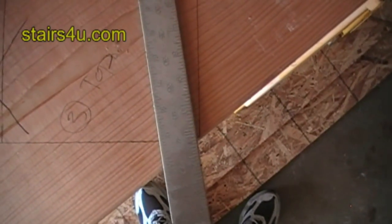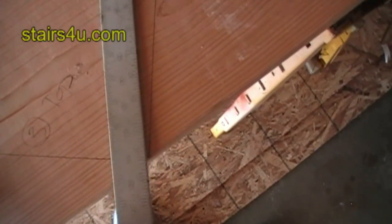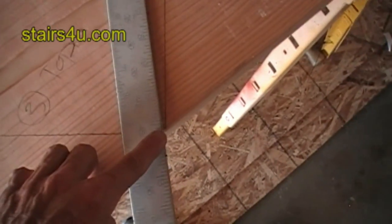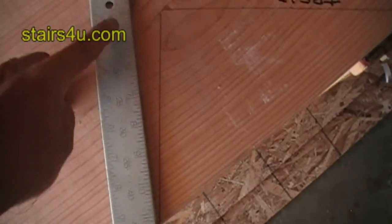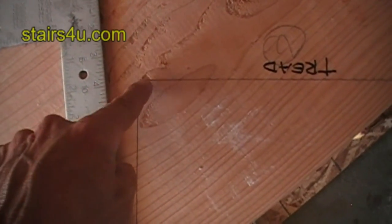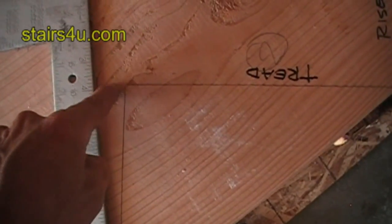Remember, you want to make a pattern — use a pattern to cut all of your stringers out. Line your framing square up with the tip here and your one-inch point. You want to line it up with the one-inch point on this line here. Don't come down and over an inch, because you're not going to get the same measurement.